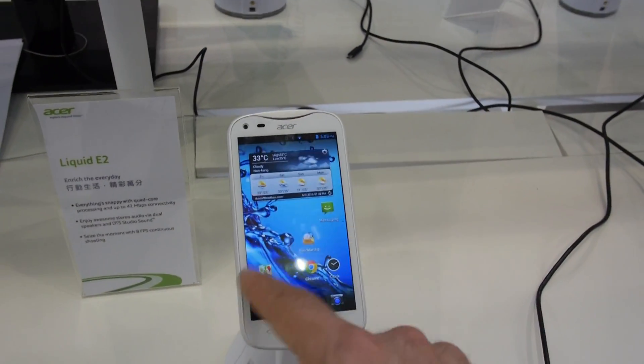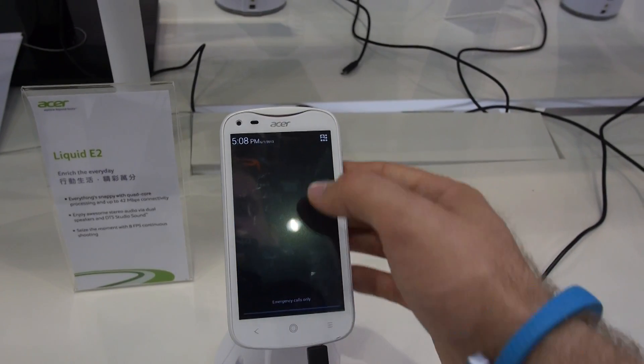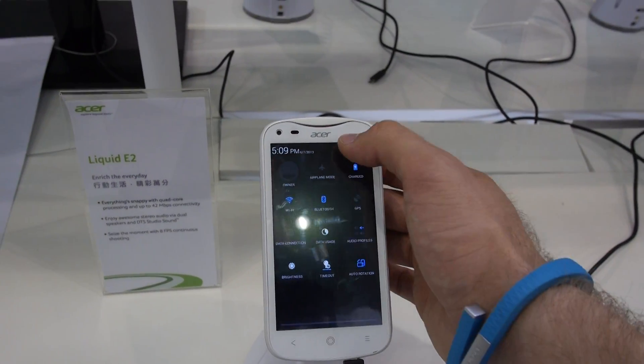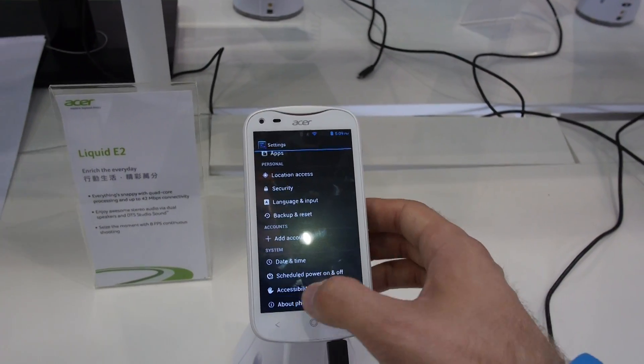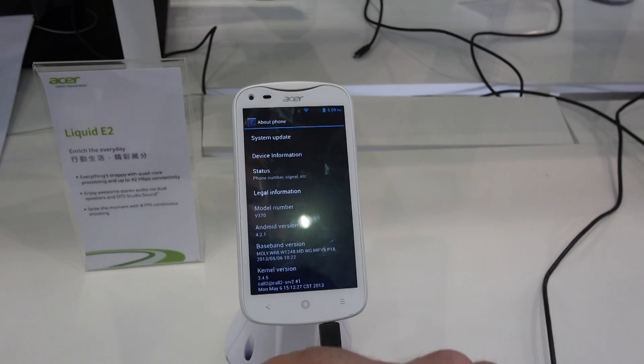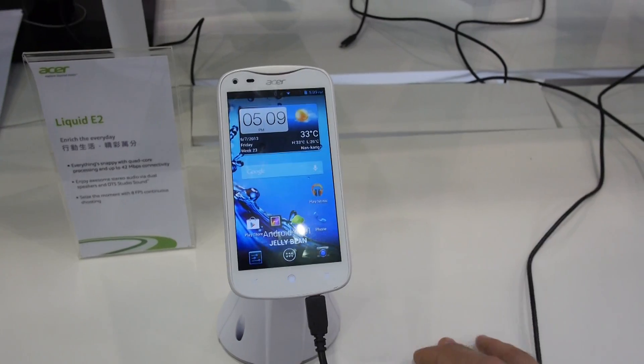This is a beautiful phone which is quite fast with a quad-core processor inside, and as mentioned, dual SIM is available if you want it. It's running Android 4.2.1 Jelly Bean, and the phone is also called the V370.